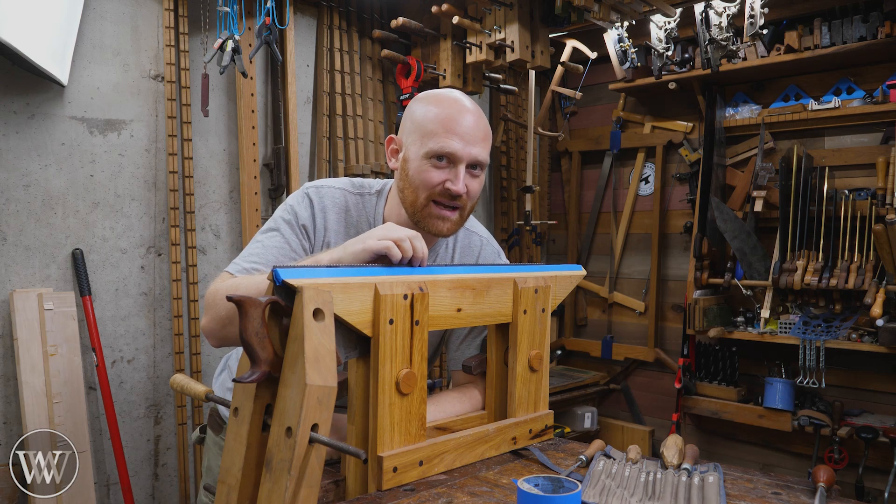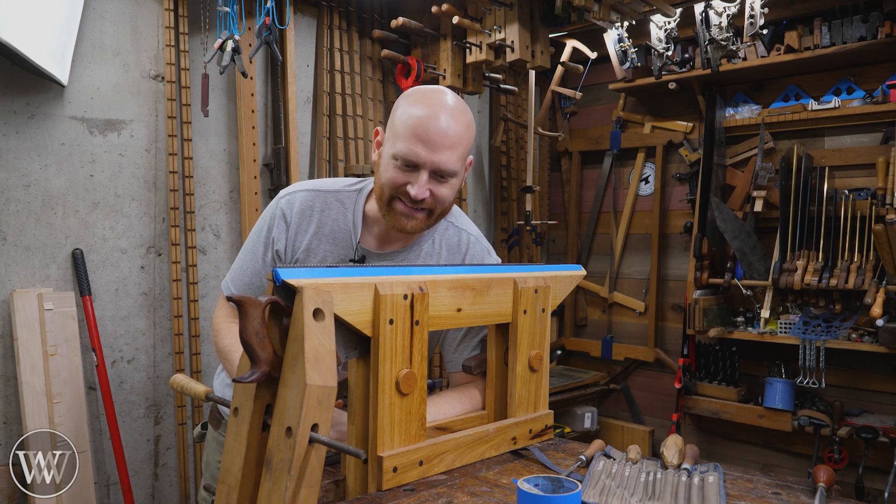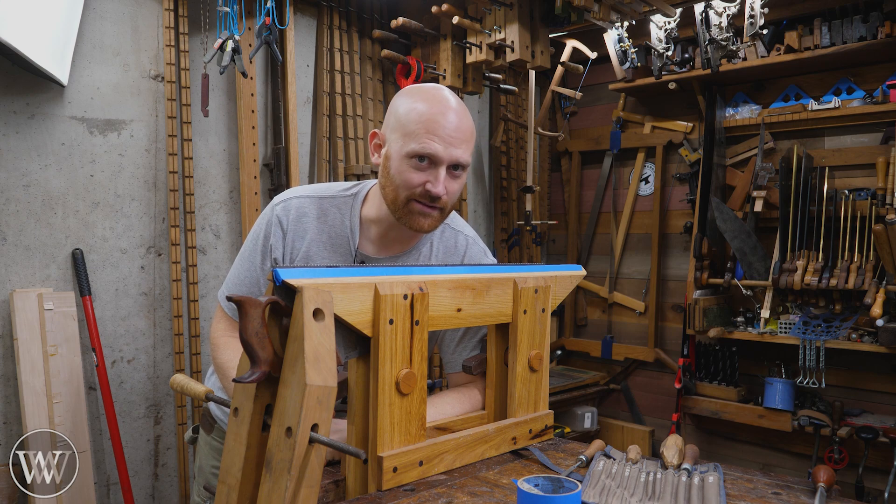Hey y'all, I'm James Wright and welcome to my shop. Today we're sharpening a crosscut saw. This is going to be interesting. Let's dive in.